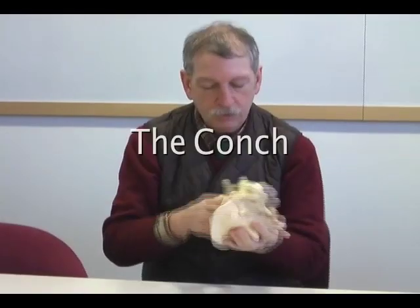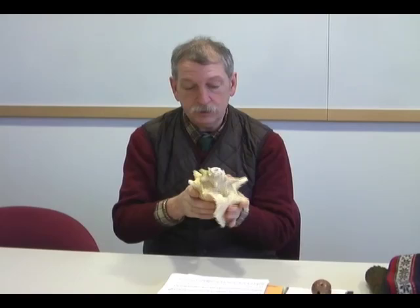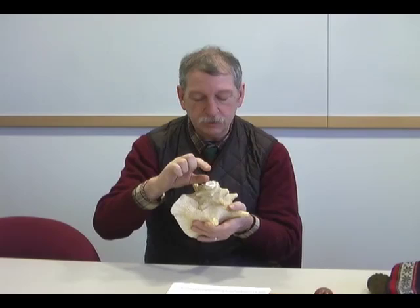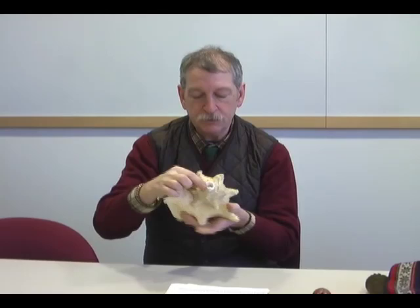I'm holding in my hand a marine conch shell from the Caribbean. The pointed end of the conch shell has been sawed off with a string grit saw, a type of saw which very likely was used in pre-Columbian times. By removing that tip, or the so-called distal end of the conch shell, it creates a natural mouthpiece.